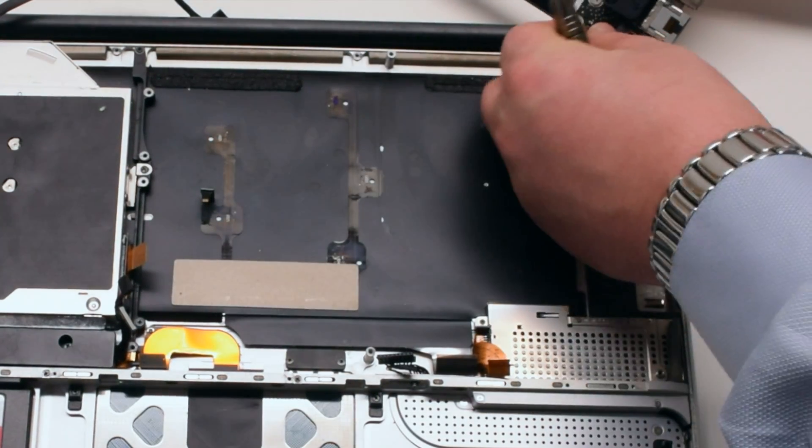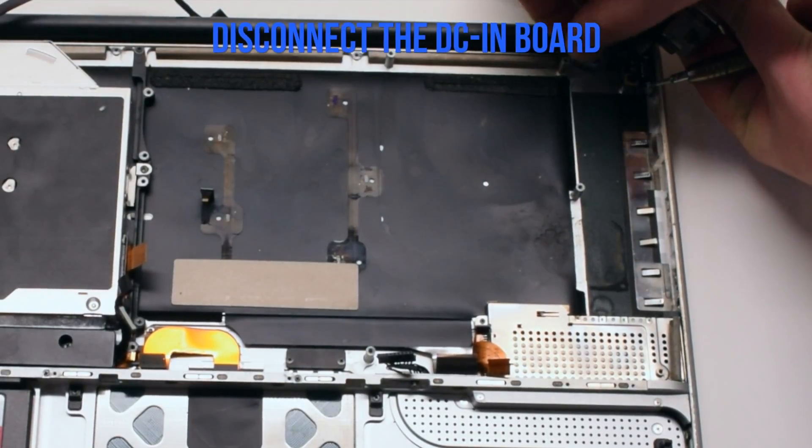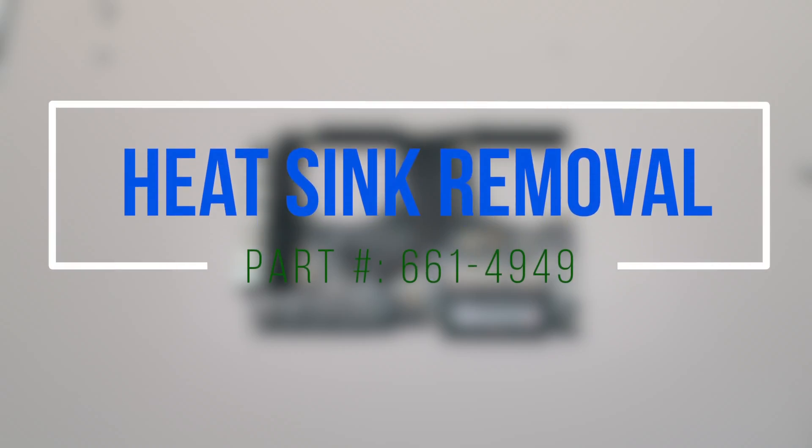We'll need to disconnect the DCN power board. Heat sink removal.